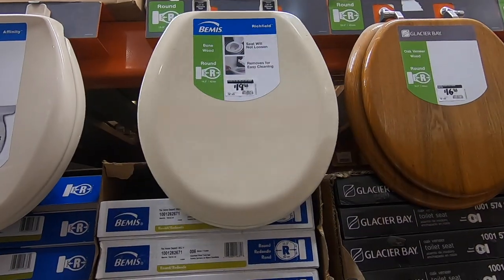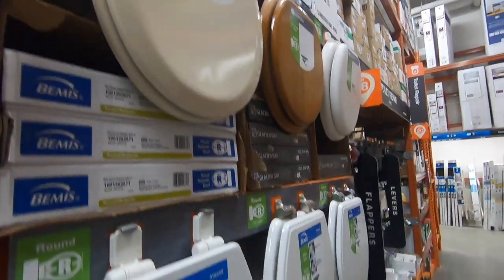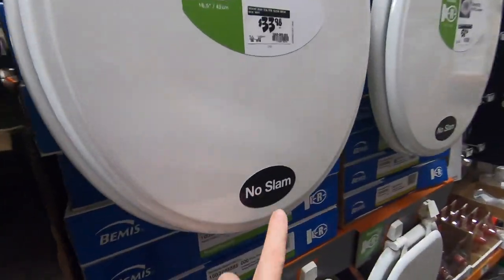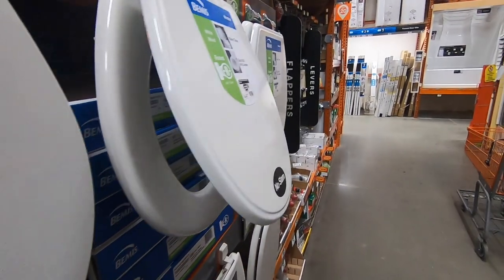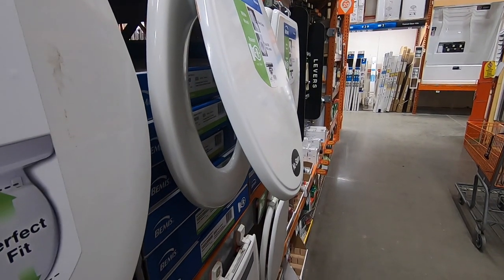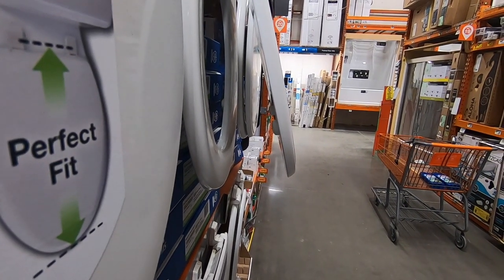Almost all older toilet seats, as well as some new ones, come with a basic seat that does not have a soft or slow-close feature. This simple upgrade will take you about 10 minutes to install and cost around $20 to $30. Home Depot, Lowe's, and the like will have many to choose from, but don't forget to check online home furnishing sites for an even wider selection.